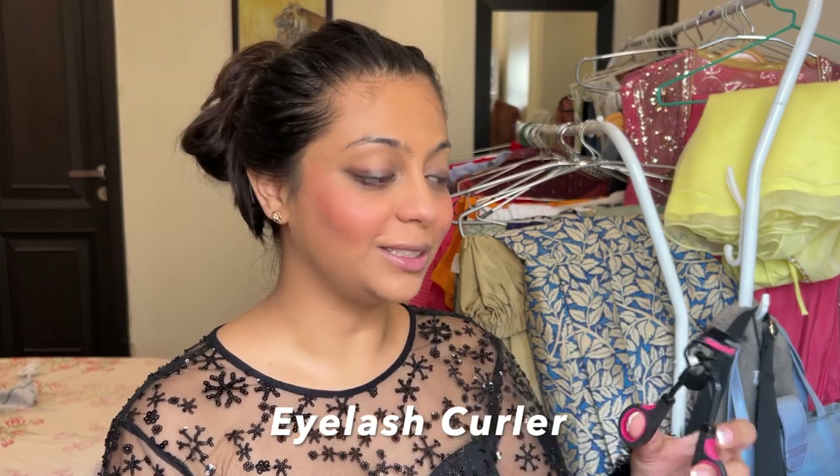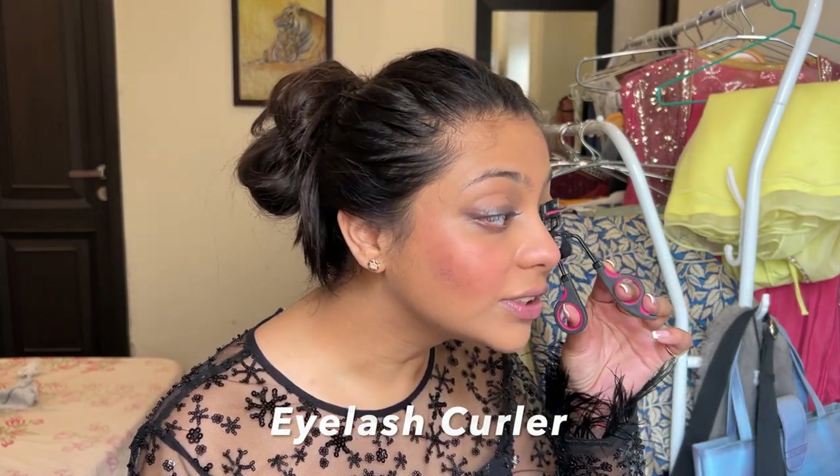Using my curler from Color Bar, I'm going to curl up my lashes. For the longest time I was scared of using a curler — I always thought it would pluck out my eyelashes and I'd be devastated. But now I've gotten rid of that fear. I think it's a very essential step to go for.